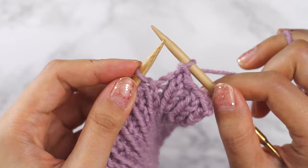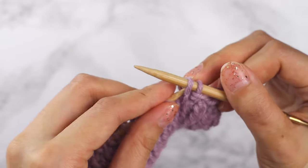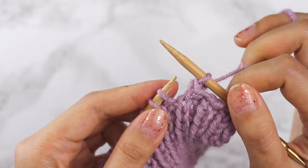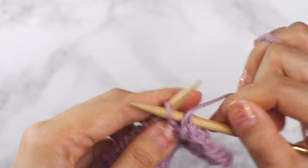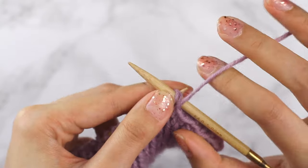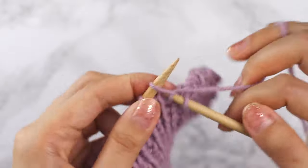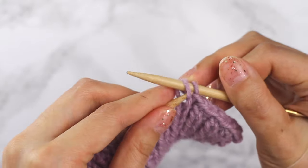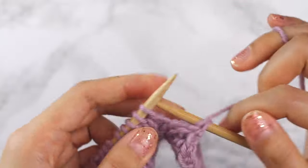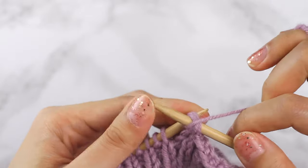So this next stitch is a knit stitch, and this next stitch gets to make the decision — it's a knit stitch, so we're going to knit both of these stitches together, so the needle goes into the front of those two stitches and then we knit them together. This stitch is a purl stitch, so we're going to purl it, and it gets to make the decision, so we're going to purl these two stitches together. That's kind of how you can remember it — the last stitch that you knit makes the call.